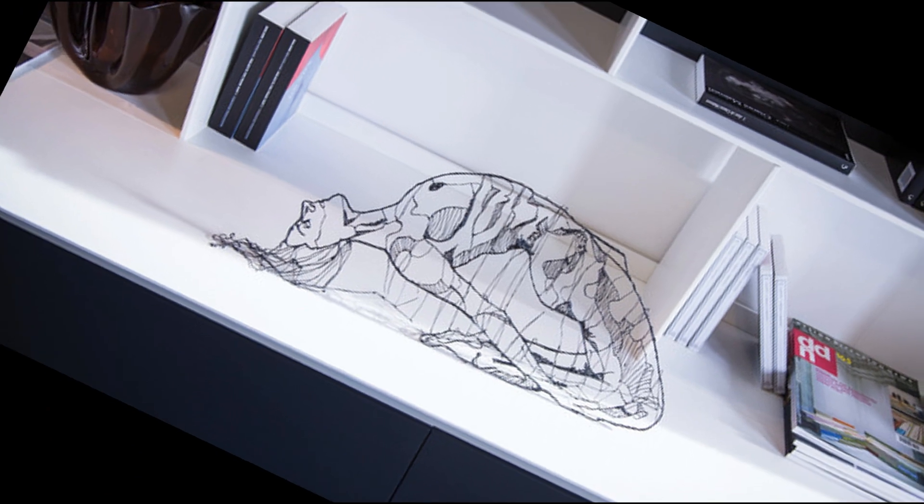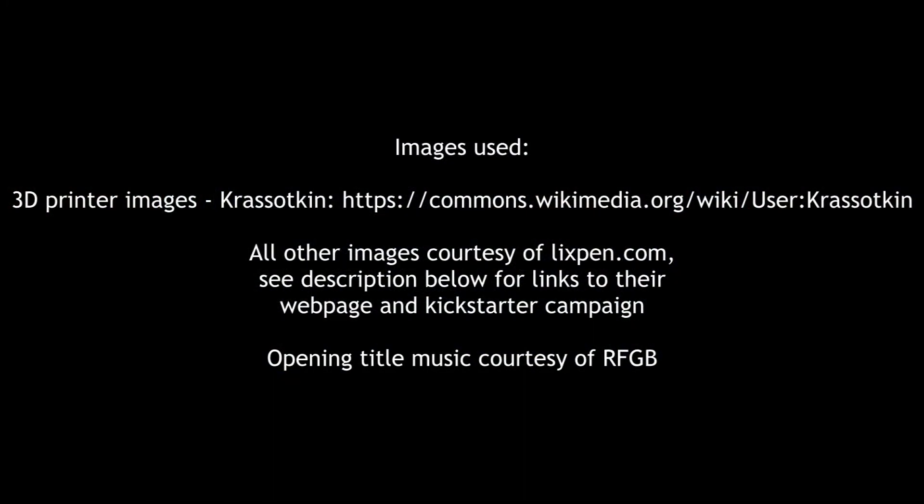The Lix Kickstarter campaign is still running, and some of the pens are actually available through there right now. So what do you think of 3D doodling pens? Are they something you would be interested in? Leave a comment below with your thoughts.